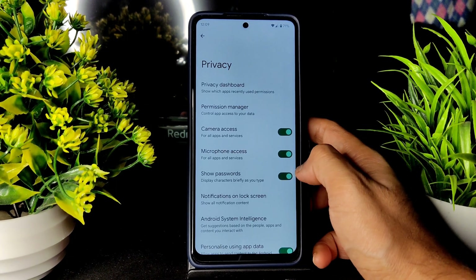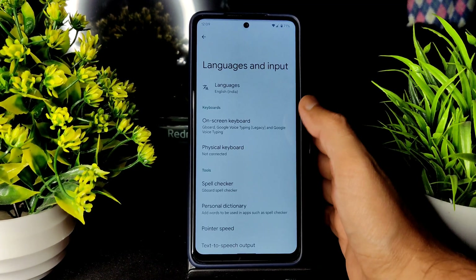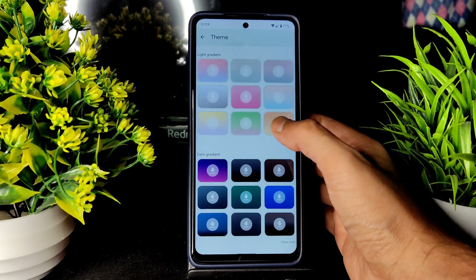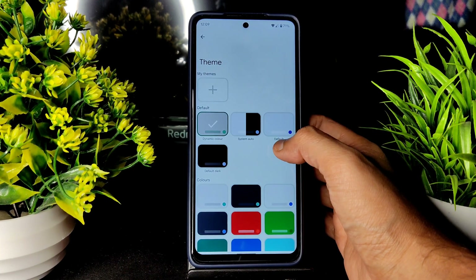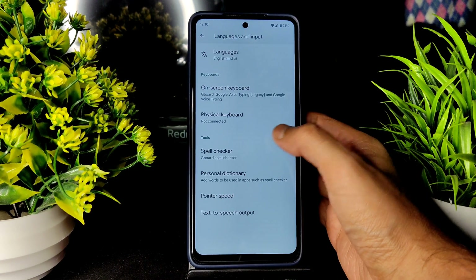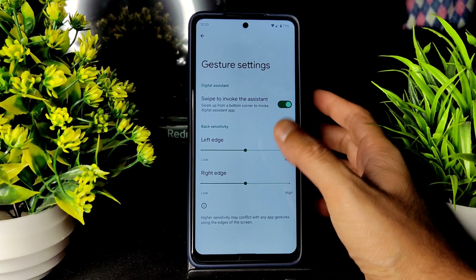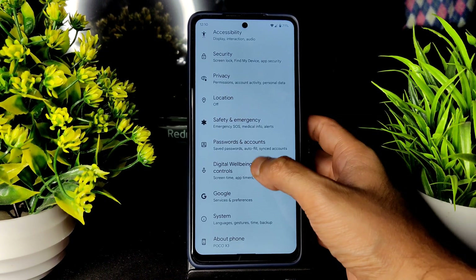Privacy settings are also updated based on Android 12. Location is working fine. In System, language and input settings are available — you can select Gboard and change themes. Gestures and system navigation are available, though there's no option to adjust the pill line size — that's just how Pixel Experience is.